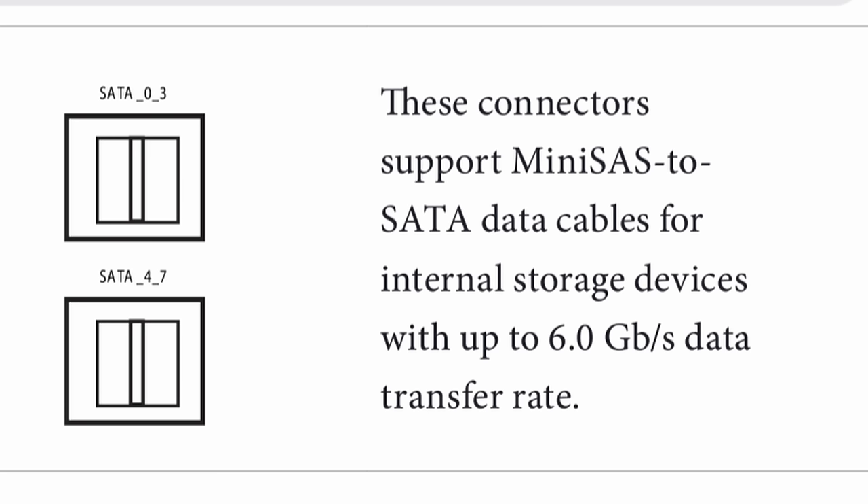Overall I'm extremely happy with this setup. It looks cool in my rack, it holds way more drives, and it has some cool backplane features. I didn't get to use the Oculink functionality due to the ASRock motherboard, but I could always buy a PCIe card and add it later. For now we'll leave it as-is.